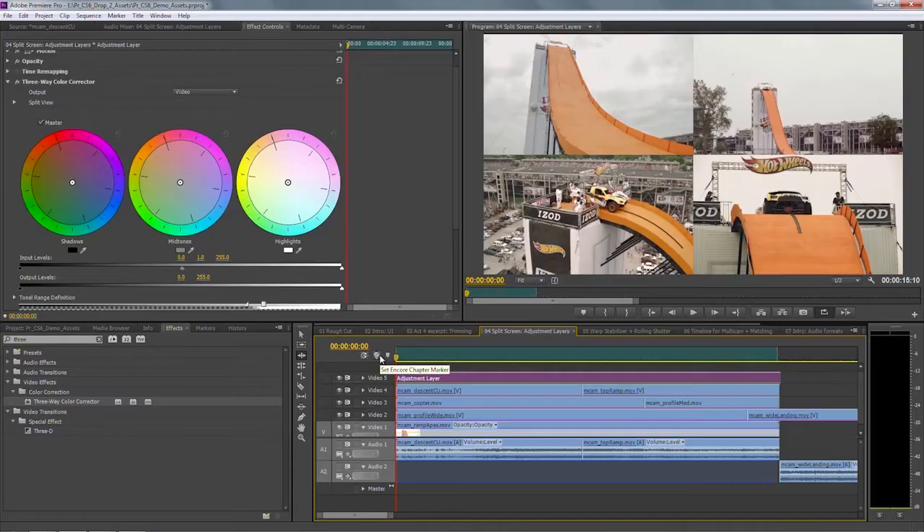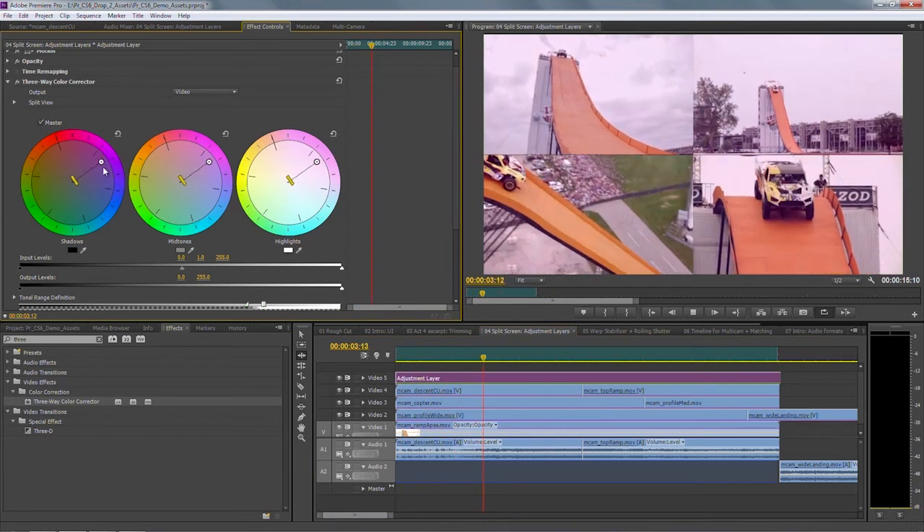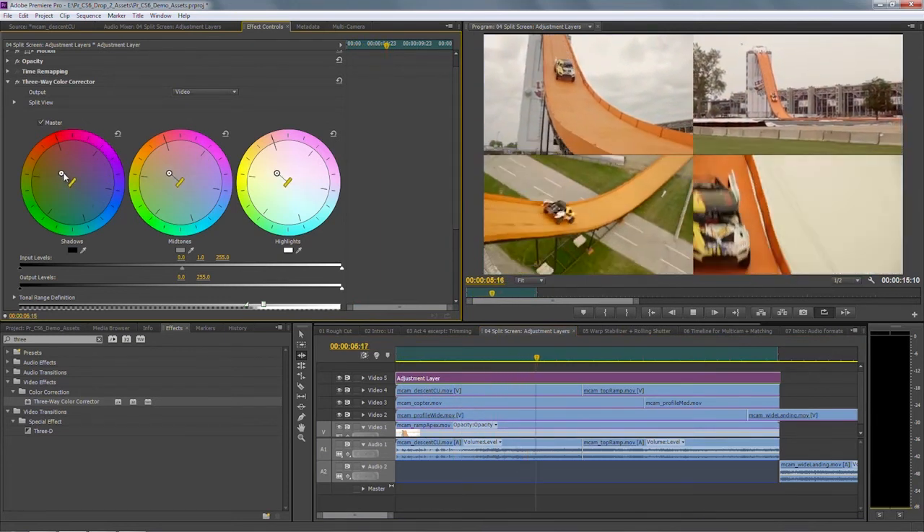I talked before about a great feature in CS6 called Don't Stop Playback, and that's really useful when you're doing this kind of work. What I can do with this feature is just hit play, and while the video is playing back, I can use my color correction to make changes in real time.